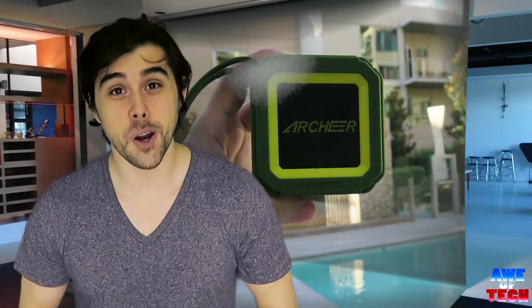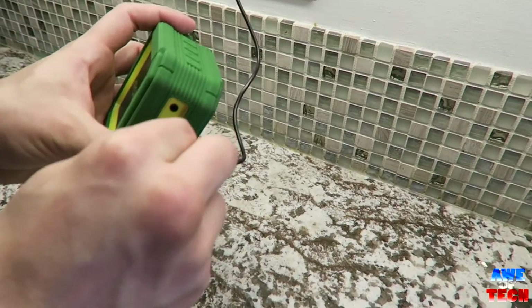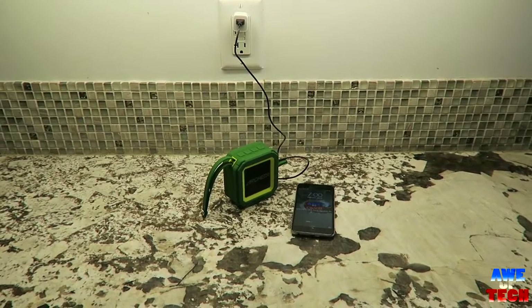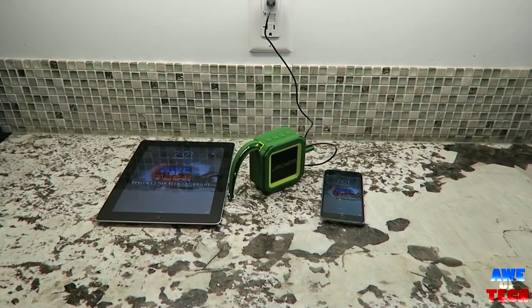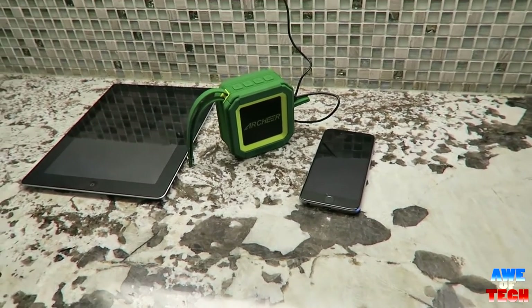Connecting via Bluetooth is oh so simple and easy. Just turn the speaker on after charging — the red light is on while charging through USB and goes away when fully charged. Just power up the speaker and your smartphone will detect it as A106, hit the connect button, and what goes through your iPhone now blasts through this speaker instead.